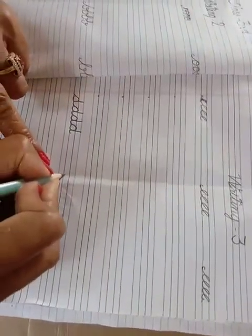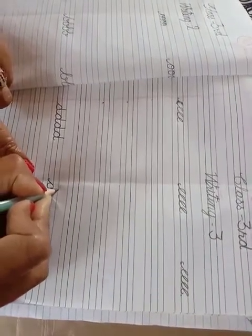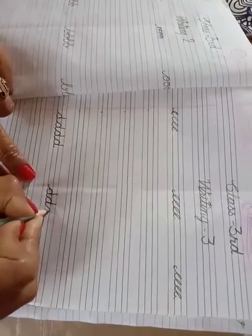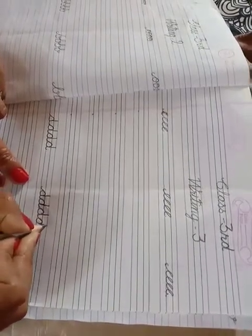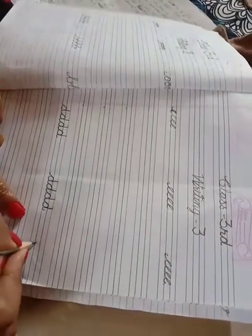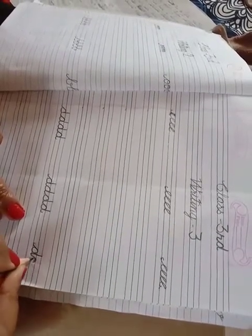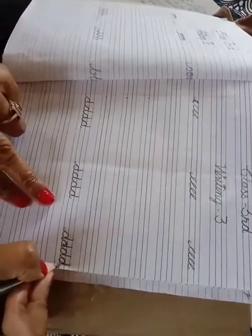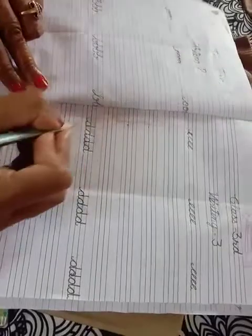Come down. Lift it again, cut — that's right, then come down. Come down and do practice here for joining letter D. Thank you.